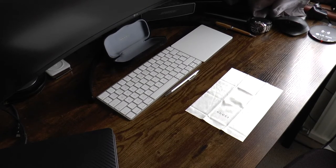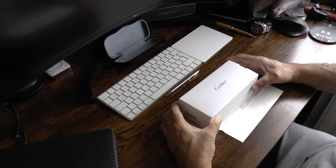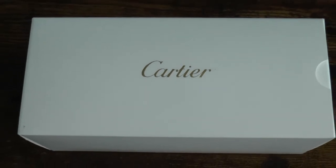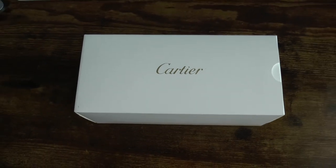Hello and welcome to my channel. This is a review of the Santos Evolution Pilot Santos De Cartier Champagne Coloured Sunglasses, model number T0195002.